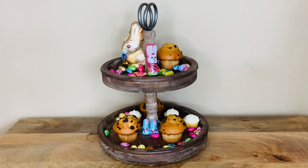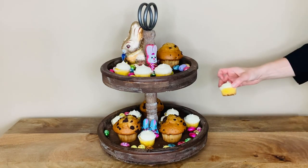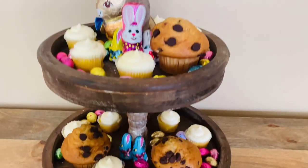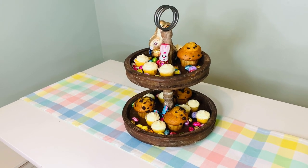Nicely arranged cakes, cupcakes, cookies, candies, fruit, and more. Fits large and small items with adjustable space between trays. This is a real showstopper for your kitchen counter or table centerpiece. Halep's two-tiered tray stand.